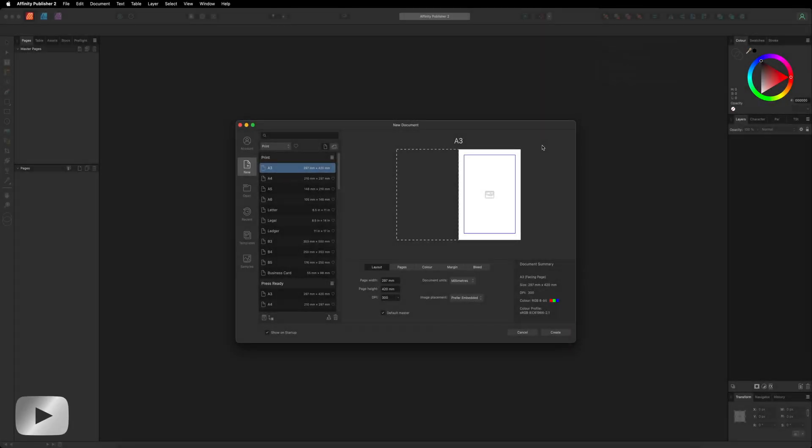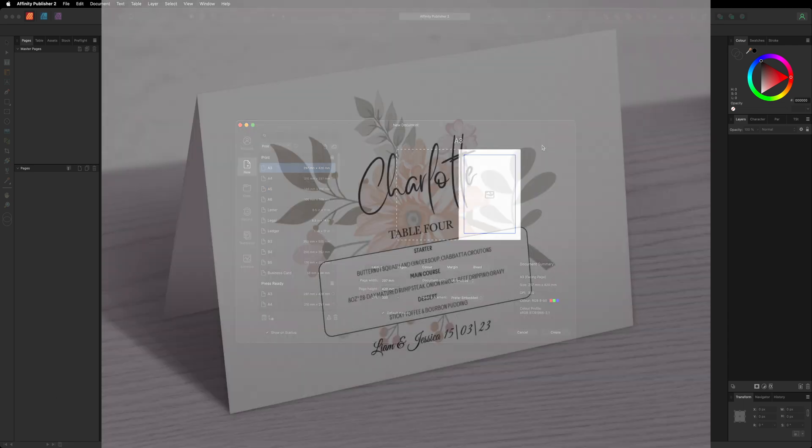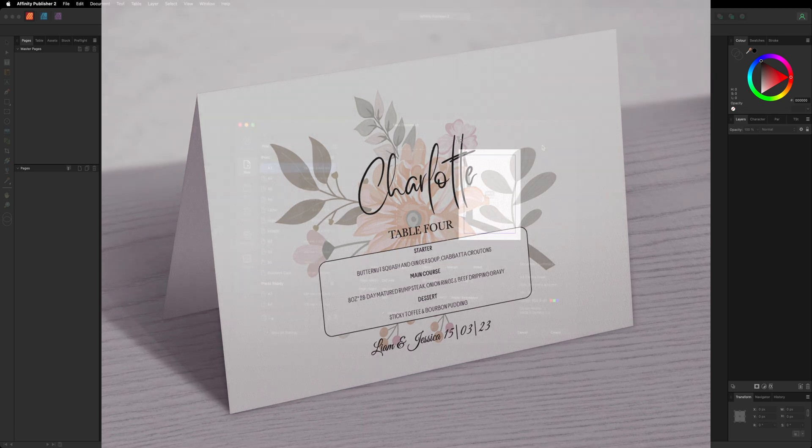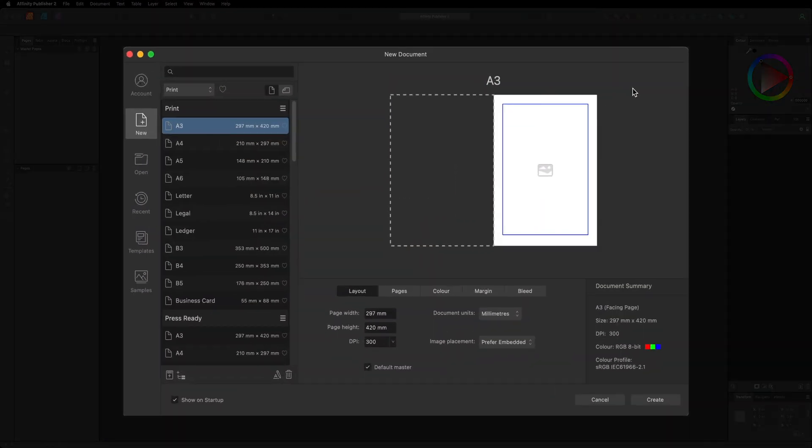Hey, what's going on guys! Today we are inside of Affinity Publisher v2, and in this video I want to show you how you can put together a table card, whether that is going to be for your wedding, a friend's wedding, maybe for a client, or maybe you just want to use this for a dinner party. The first thing we need to do before we get started is choose the correct canvas size.